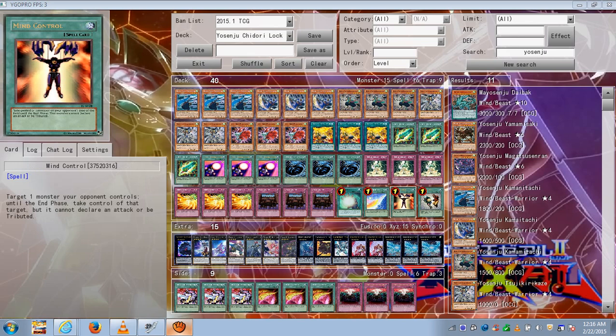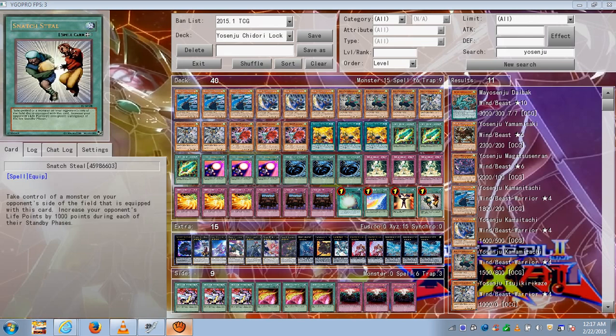Mind Control — it's a rank 4 deck, so you can take one of your opponent's level 4 monsters and use it as XYZ material, or just use it to take their monster out of your way, especially if it's a monster that can't be destroyed by battle or card effect. Take it out of the way, summon your Yosenju's, go for game. Snatch Steal is relatively the same thing — take their monster, use it as XYZ material or take it away from their side of the field so you can go for game.